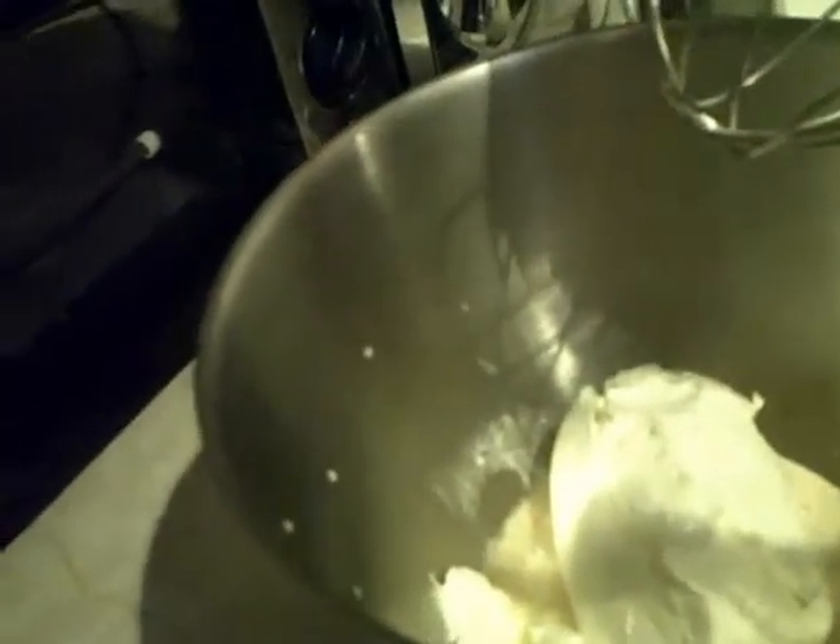Now you also want to get your lemon juice and bung all of your lemon juice into your mixing bowl — get every bit out. Now what you want to do is go ahead and mix all that up until it's nice and mixed and creamy.